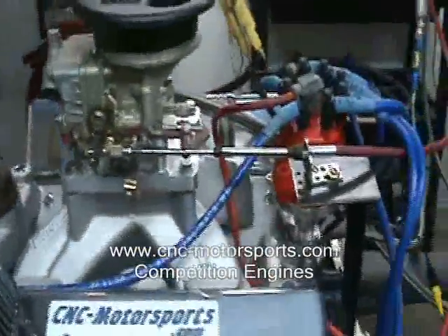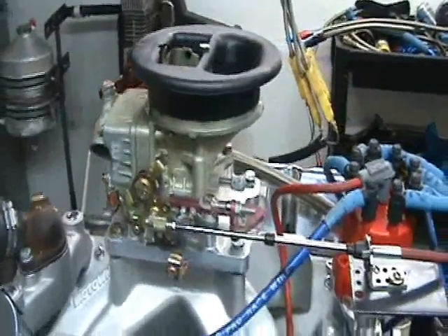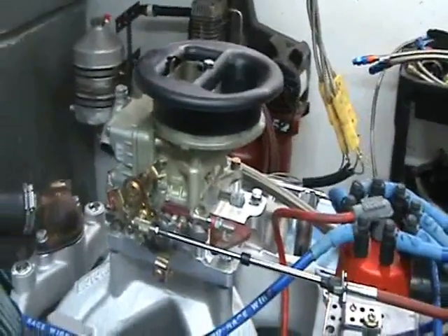This motor is currently producing 494 horsepower and 480 foot-pounds of torque — pretty good for a 4412 500 CFM carburetor rule.